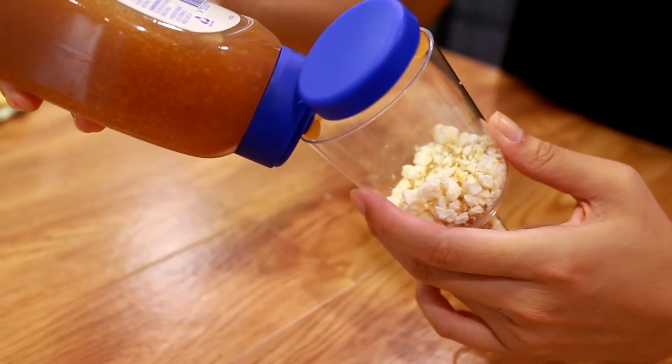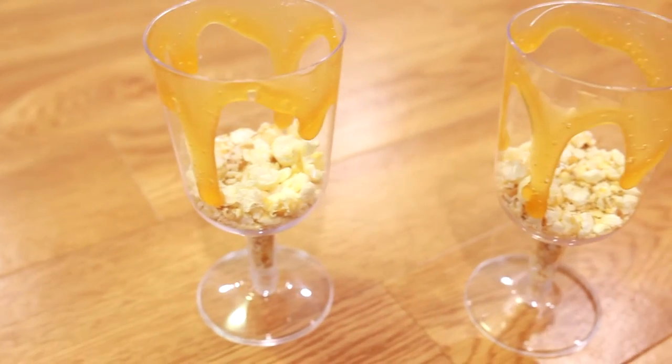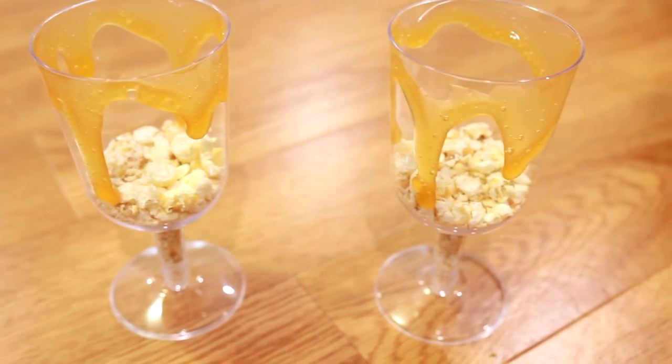What we're gonna do now is squeeze the caramel sauce around the edge of the cup and let it drip. We do this to add a nice design to the dessert cups.